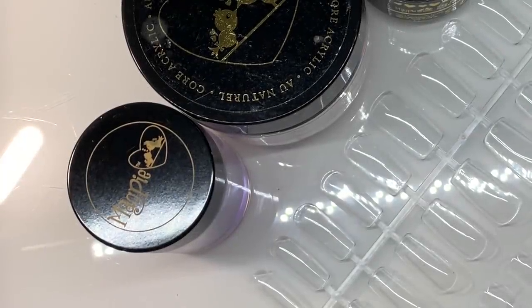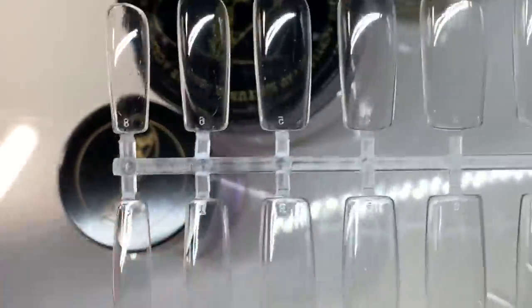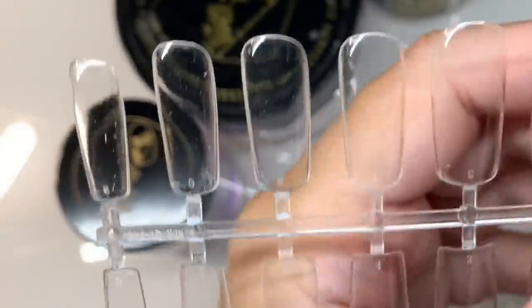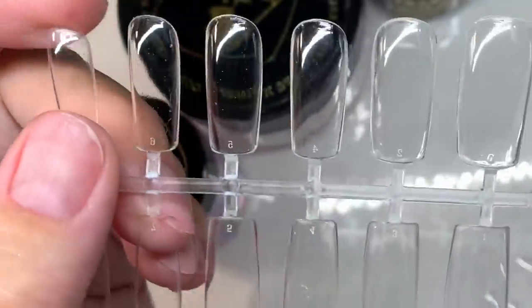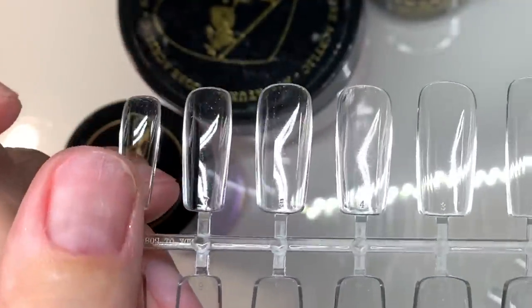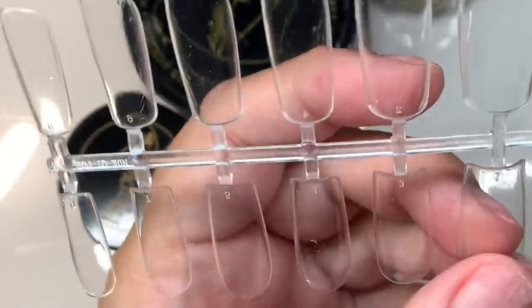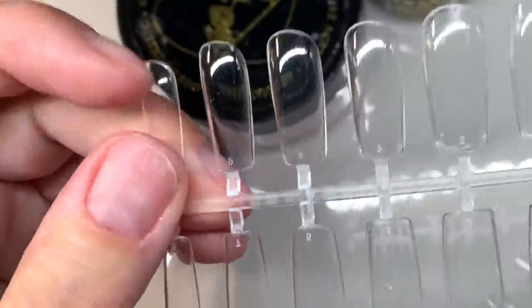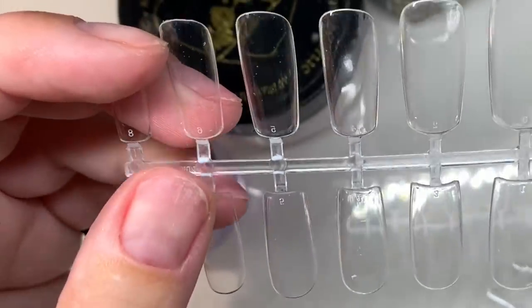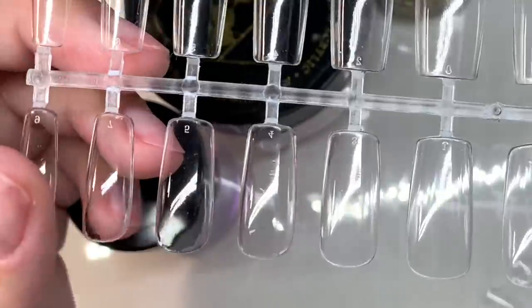These are a full coverage press-on sculptless tip. They're made of premium ABS plastic and they act just like a gel, so they're super quick to apply. They've got slim side walls with a reinforced apex and free edge, so they're nice and strong. These can be used with any professional acrylic or gel system — they are pro, not just any old press-on.